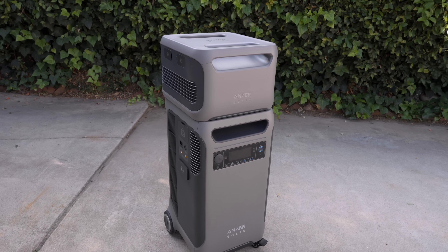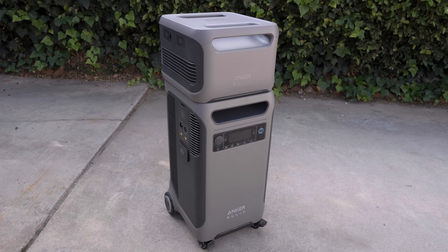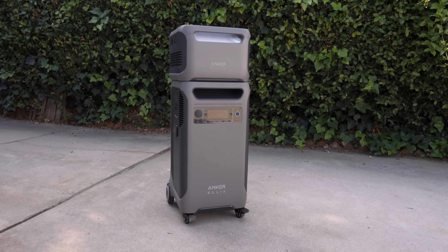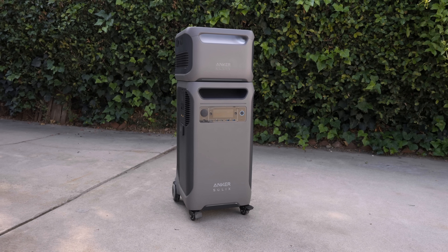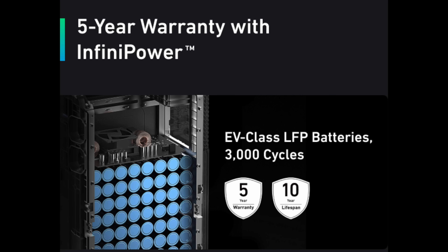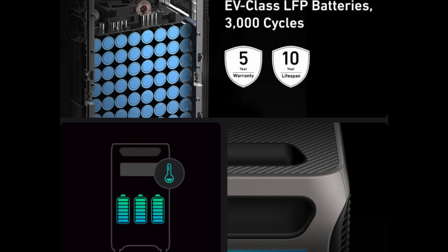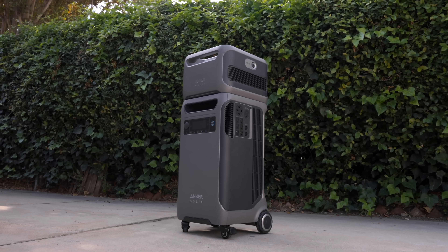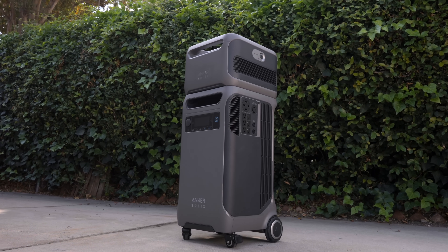Not only do you have backup, but electricity optimization through the app, helping you to save money on the electricity you use each day. The app does far more than give you simple controls, and it really takes this product to the next level. While some batteries are made for occasional use, the Anker Solix F3800 is built to last. Their InfiniPower technology is designed for 10 years of daily use, reliable for 3000 charging cycles. The core electronics are industrial grade, helping them last 6 times longer, and smart temperature control ensures the batteries stay healthy and protected for the entire life of the product.